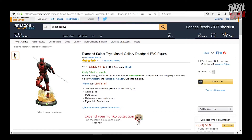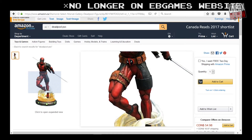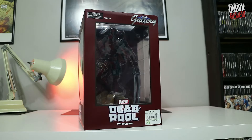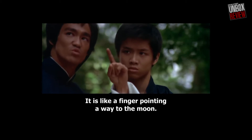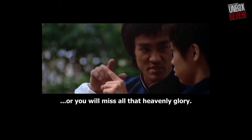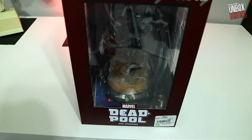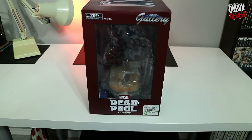I saw this statue of Deadpool and thought it looked really amazing in the picture online. So I went down to EB Games in person, and the first thing I thought when I saw this figure was: damn, that is the ugliest box I have ever seen. You know that Bruce Lee movie where he hits a pupil in the head for looking at his finger when he's pointing to the sky? He tells his student, don't focus on the finger or you may miss all the heavenly glory. That's what this box is — this box is giving you the finger and hiding all the heavenly glory of this PVC diorama of Deadpool.